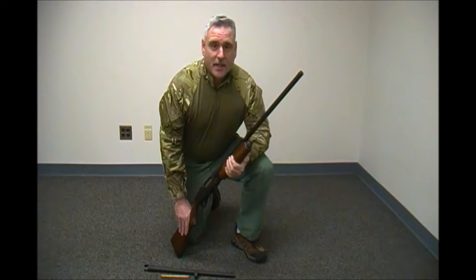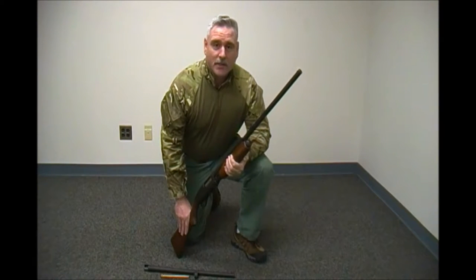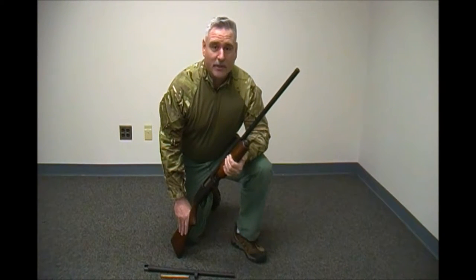Hello and welcome to today's edition of Pegasus Tests. On today's edition we're going to discuss turning your hunting shotgun into your home defense shotgun.